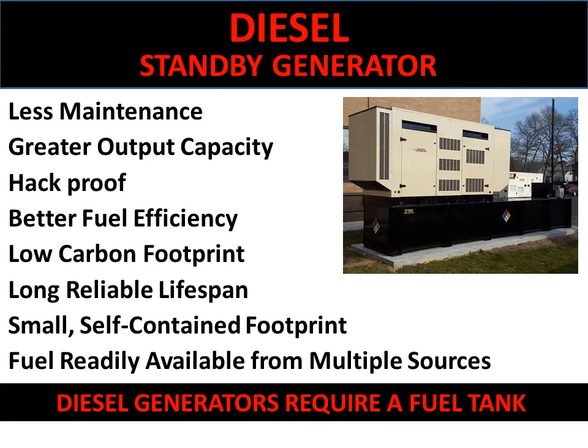When it comes to standby power, diesel standby generators are amazing. They have less maintenance, greater output capacity, they're hack-proof, and they offer better fuel efficiency with a low carbon footprint. They have long, reliable lifespans.